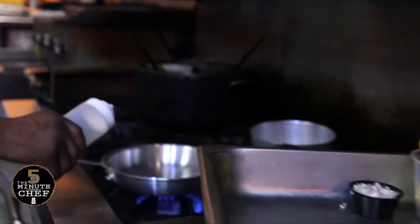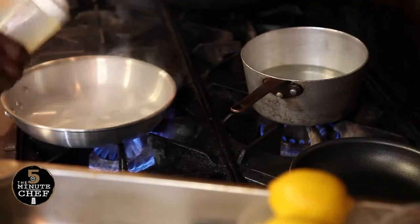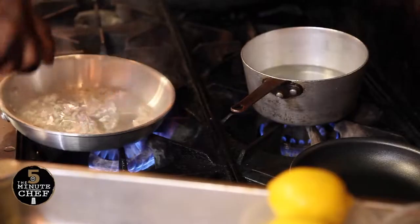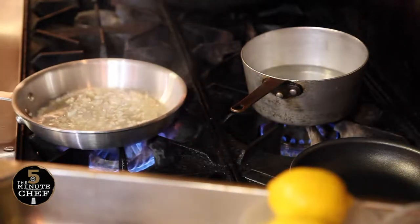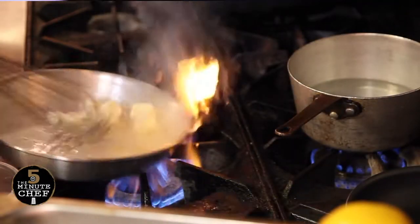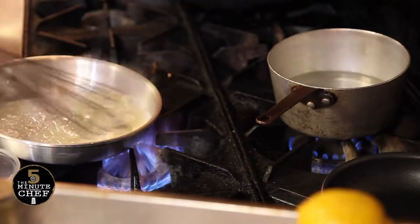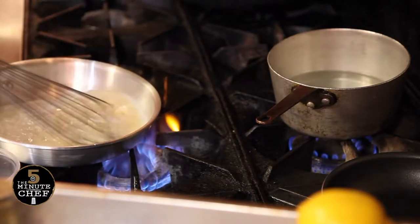It's a lemon beurre blanc sauce, so I'm going to put the white wine into the pan, let that reduce a little bit. Some chopped shallots, lemon juice, and from there we're just going to whisk in some butter. The butter should be cold, hard, and diced. This is actually the traditional way to make the sauce — some people like to put a little bit of heavy cream in it, but that's not necessary.